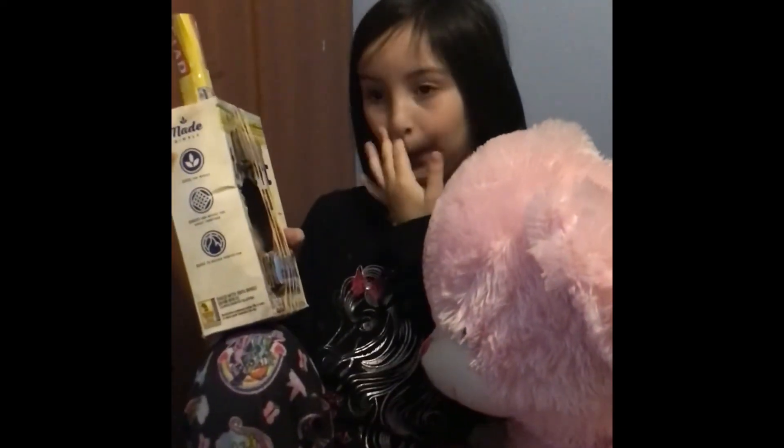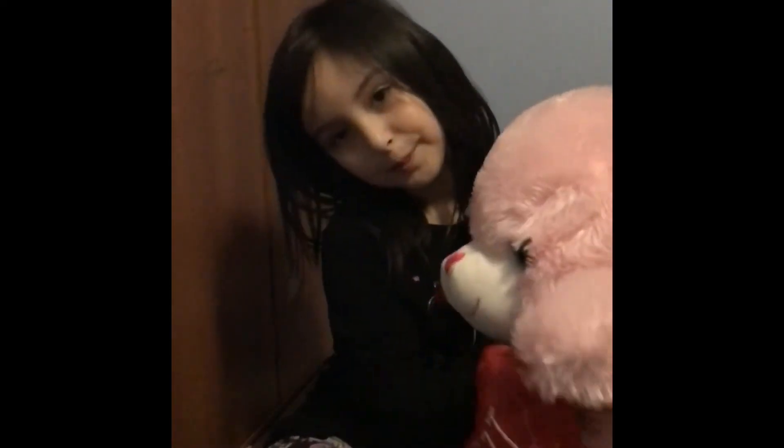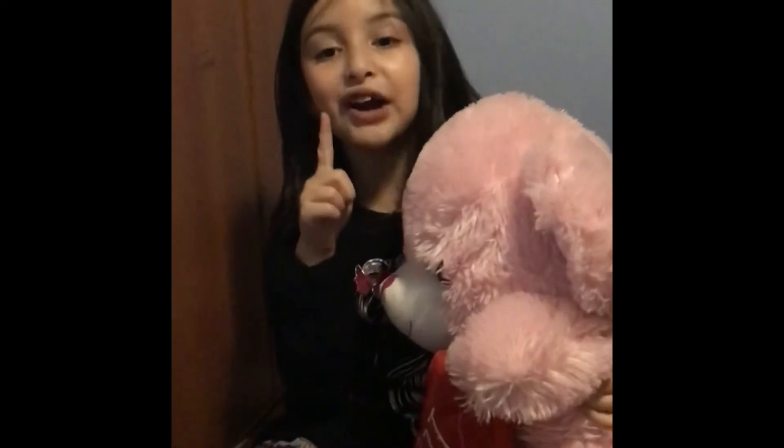So that's the science of sound — the first grade science. Thank you. Bye! Please subscribe! Bye!